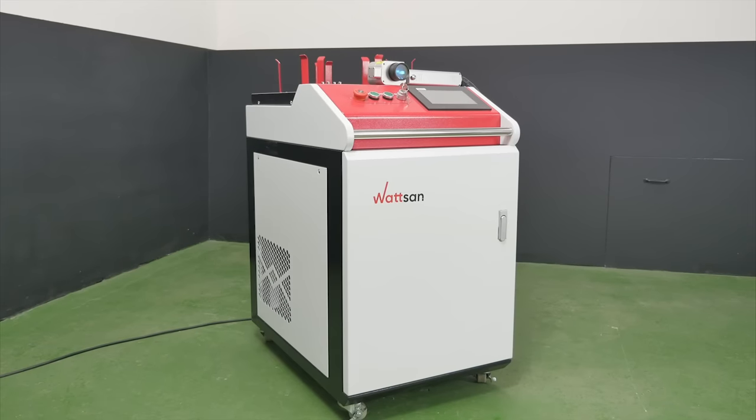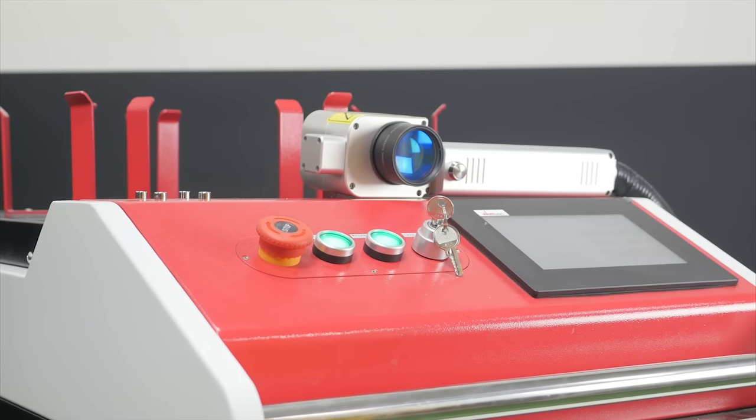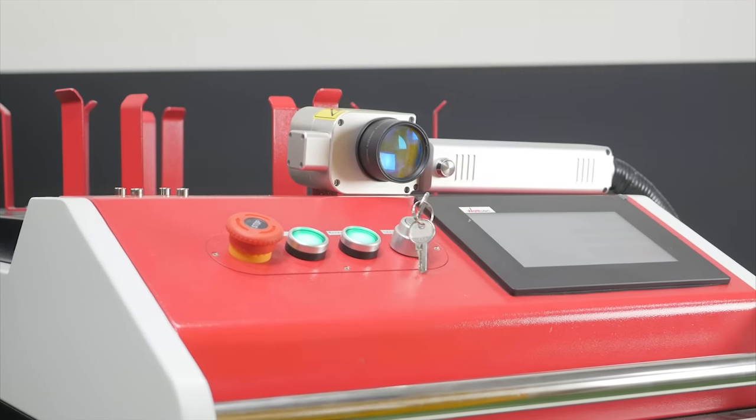Today, we will talk about the Watson 300W Pulsed Cleaning Machine. This is Watson. Let us get started.